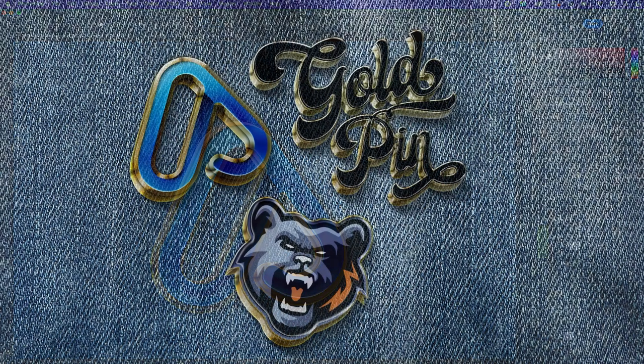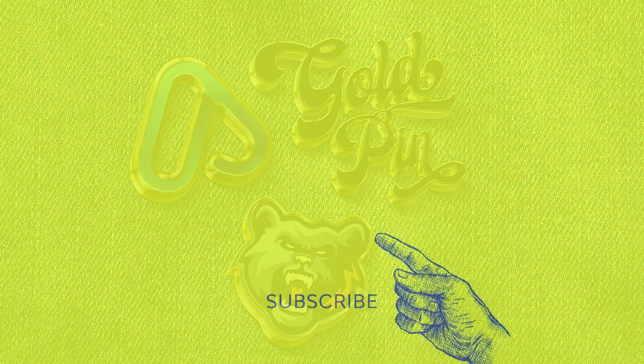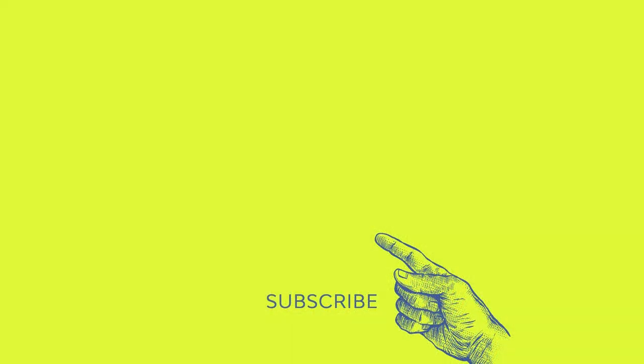That is basically how you create your very own gold enamel pin in Photoshop. Repeat these exact same steps to create the bear icon and the gold pin. If you liked this video, hit the like button and subscribe if you aren't already. I'm Ashley Harrell — thank you for watching.